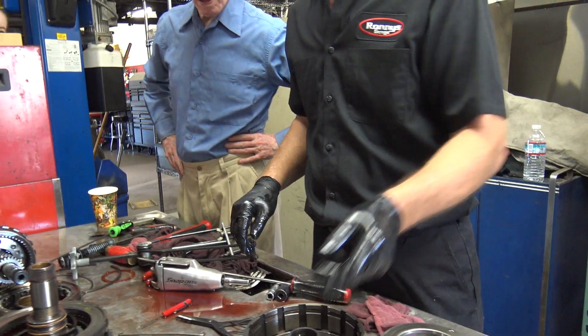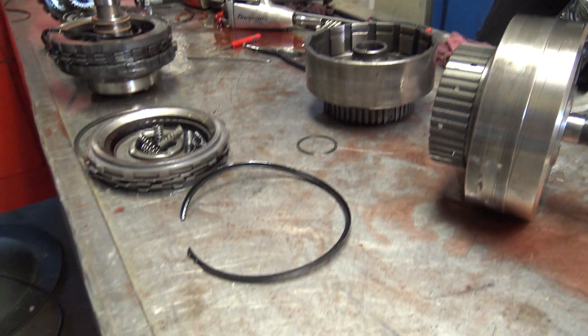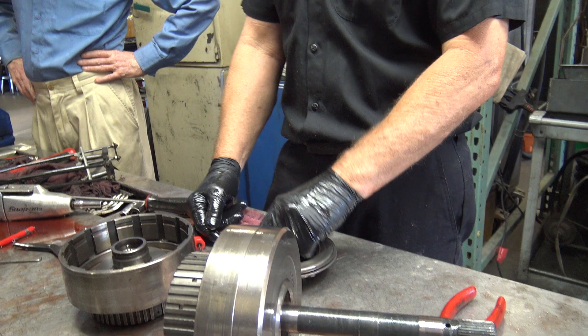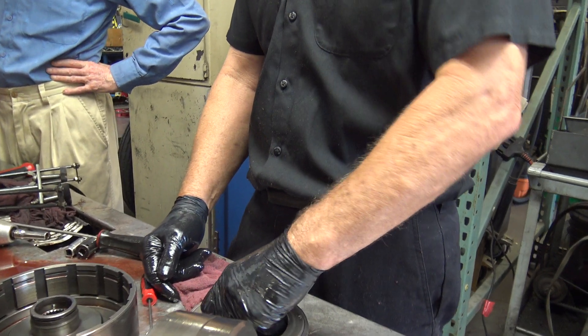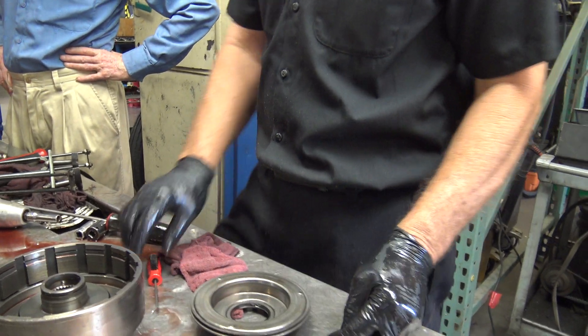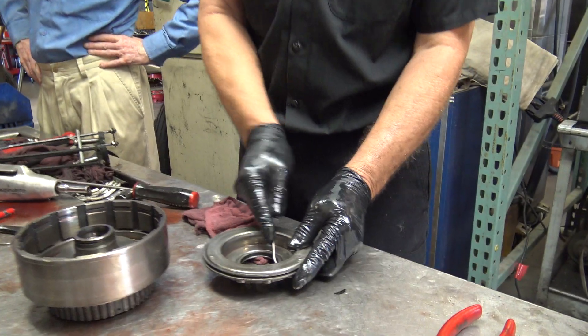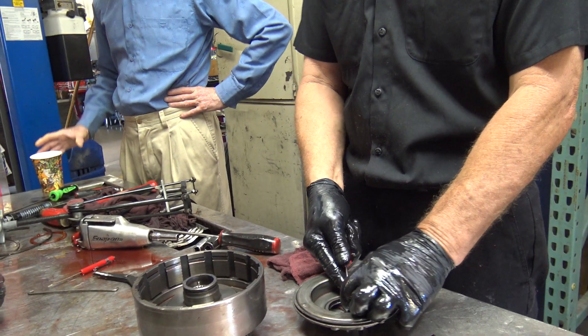They have products out there — TransX is one of them. It's an additive, and what it does is it softens the rubber on these things. That's a tool for just getting you by for a little while. It won't fix it.